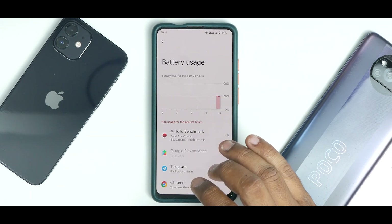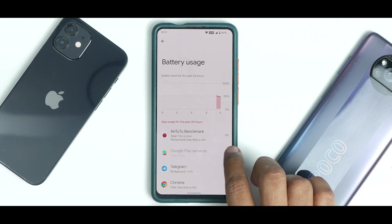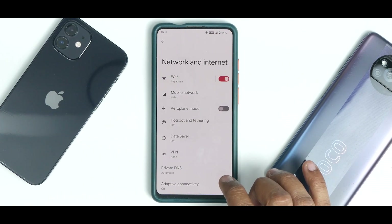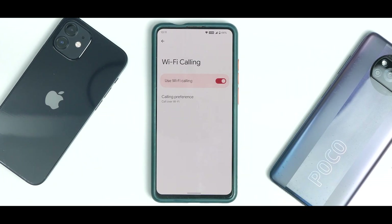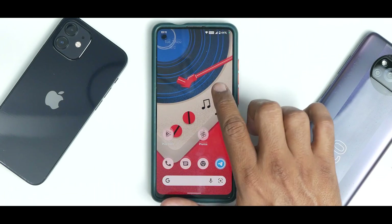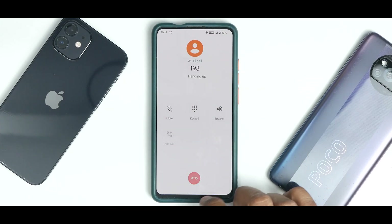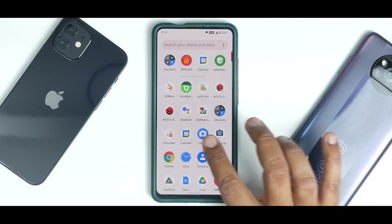Looking at battery usage, most of the time the phone has been off, and during testing I've been using Telegram, benchmarks, making calls, and sending and receiving text messages — everything has been working fine. Going to Network & Internet > Mobile Network, at the bottom there's a Wi-Fi Calling option. Enabling it and calling 198 shows the Wi-Fi calling indication, which is really neat.